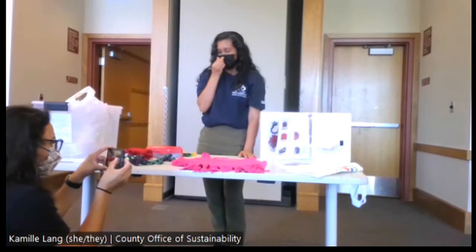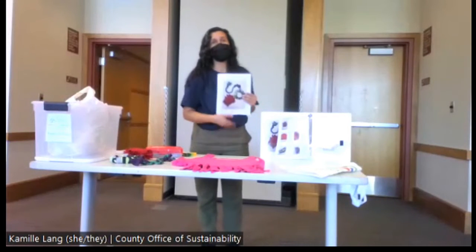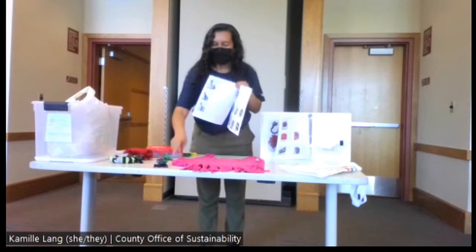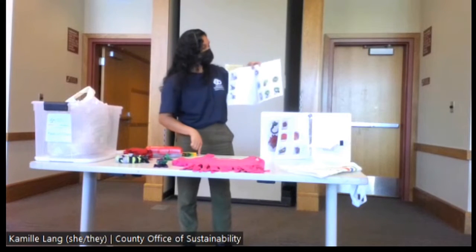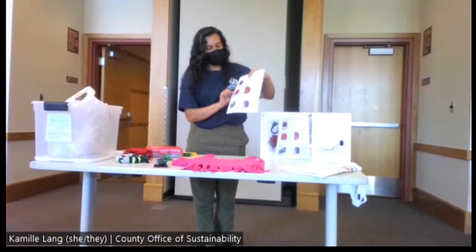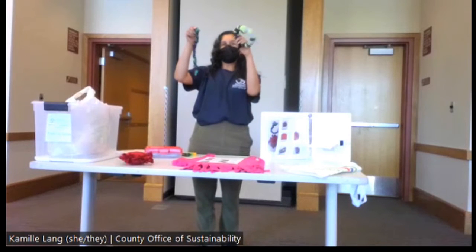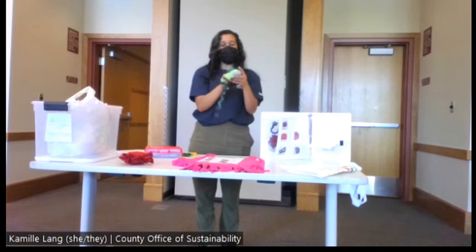They can decorate at home however they like, or you can provide permanent markers or coloring materials. This is a pretty quick craft, so the pet toys help fill out the hour. The braid toy comes from the long hem cut off at the top; the donut toy and little pillow come from the sleeves. Most participants likely won't get to all of them, but the braid and donut are the main two — and they don't use any glue since they're going to be pet toys.